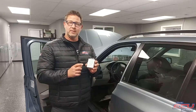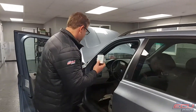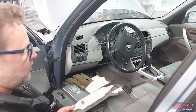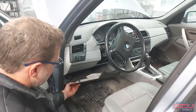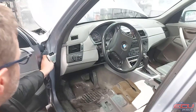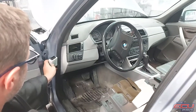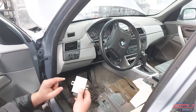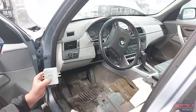Next, removal of the EWS — you're going to have to send us this, the DME, and the key. To remove the EWS, take this panel down; it's held on by four screws — we just removed ours, but it's sitting under there, you just take it down. The EWS will be in location right about there, so it's up pretty high. It'll be sitting like this — 10mm bolt, remove the bolt, it slides out.